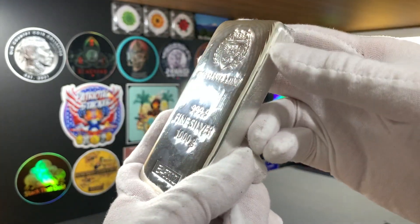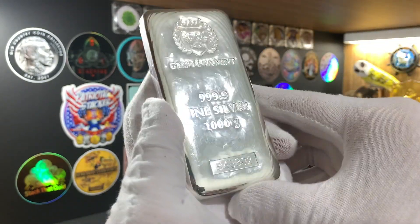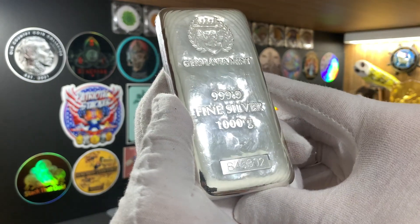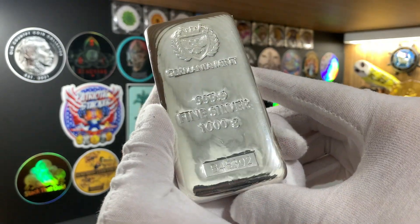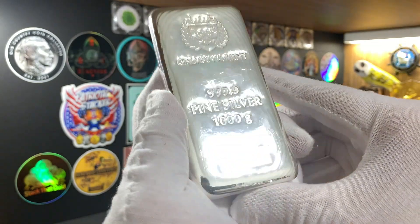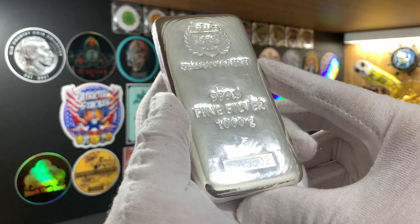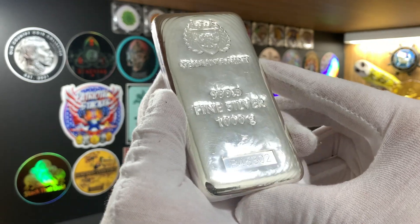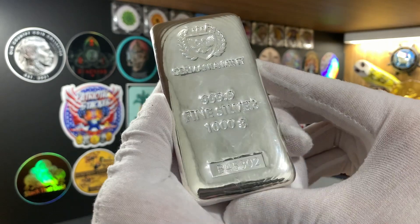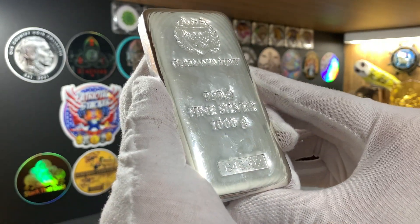I'm quite happy with this purchase, and I may even consider getting another one to add to my silver stack in the near future. Let me know what you all think about this bar — whether it was a wise purchase to get something a little bit more expensive than most silver bars at your bullion store, or if you think this was a really good choice as the first silver bar for my stack.